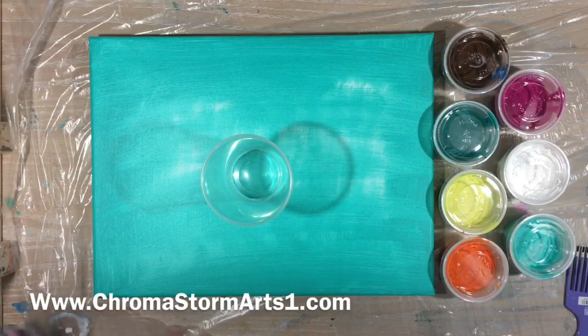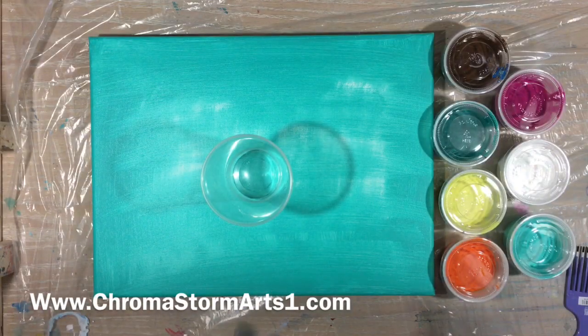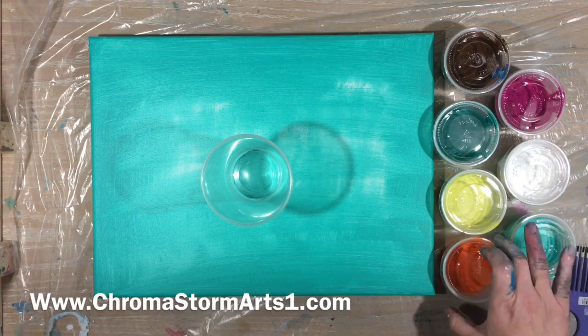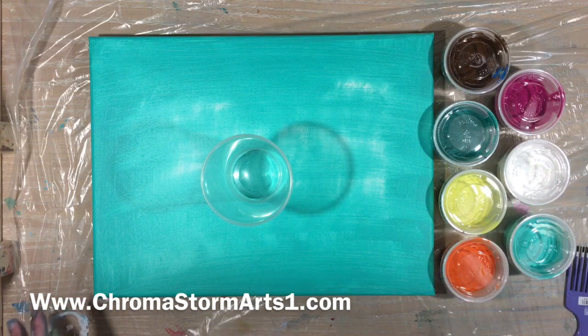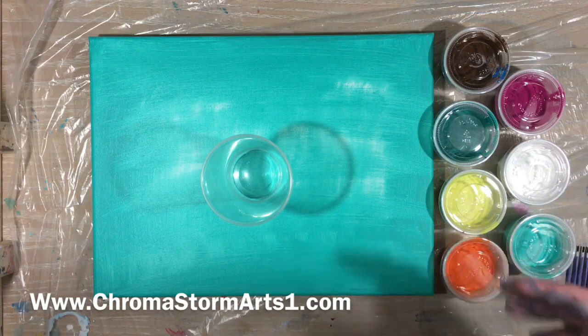Hey guys and welcome to the Chroma side of YouTube. I have done a live video showing you how I mix my paints, and this is going to be the painting that goes along with that live video.